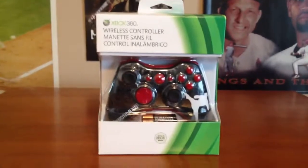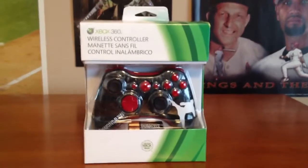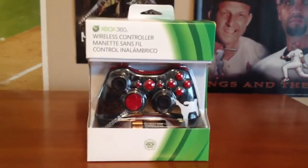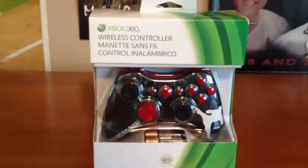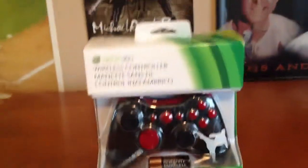Hello everyone, it's TaequanDrew and I have a special unboxing video for you today. I finally got my custom controller after about 4 months of waiting.